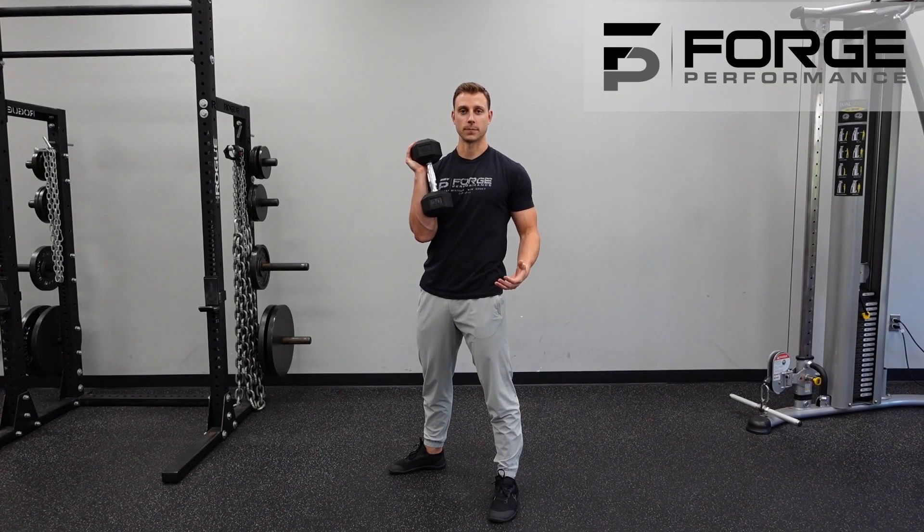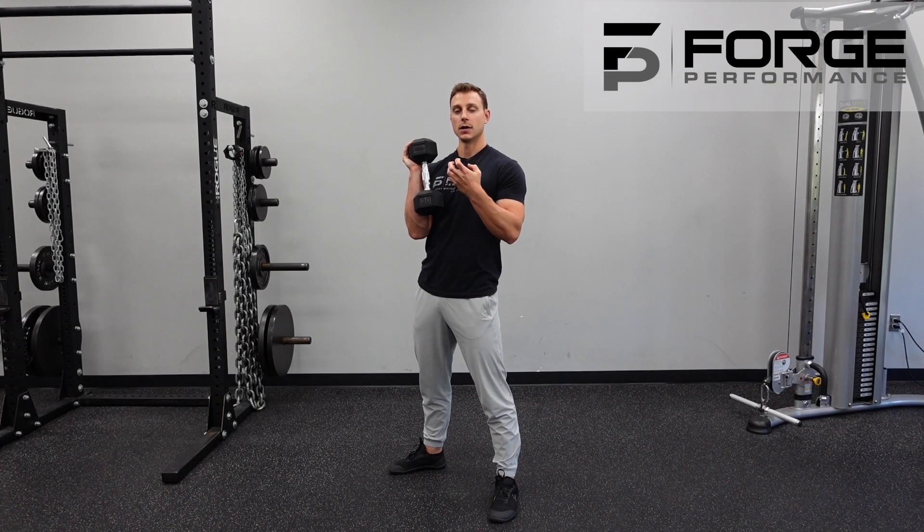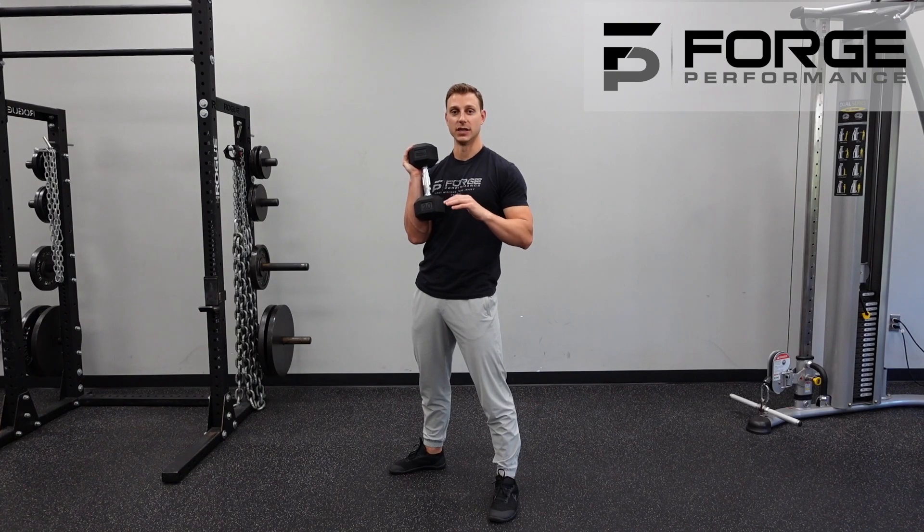For the one and a quarter goblet squat, we are working on making this more complex in the sense of learning: can we use the right muscles in the right pivotal motions of the squat?